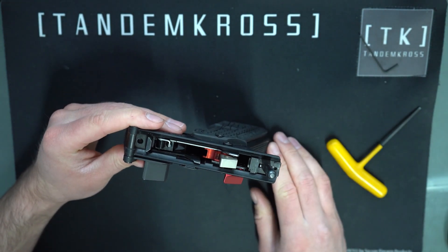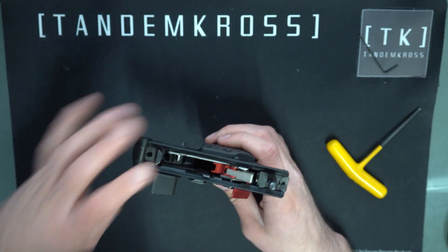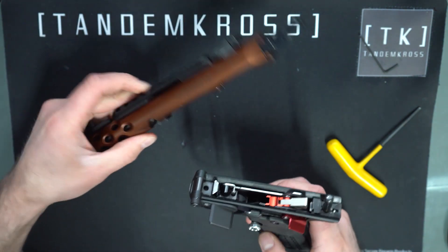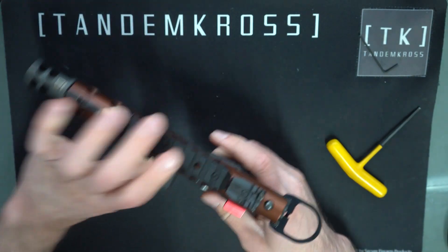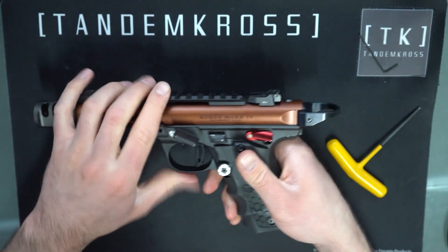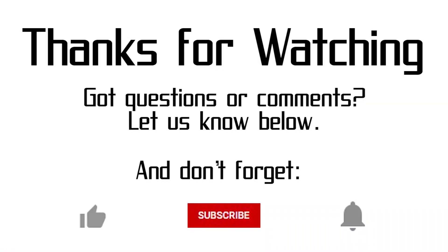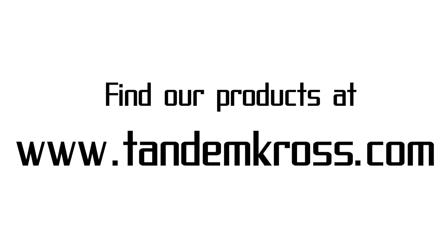Everything seems to be working just fine. Cock the hammer back one last time, grab your upper, and put it back on. Everything seems like it's in working order, so we are done. I'll see you in the next video. If you have any questions or suggestions about this video, be sure to let me know in the comments. Don't forget to click like, subscribe, and the notification button so you are the first to know whenever we upload new videos. You can also find us on Facebook and Instagram, and find our products at www.tandemcross.com.